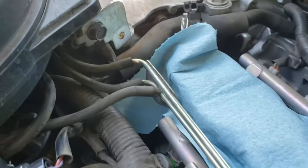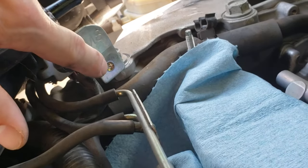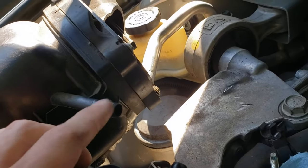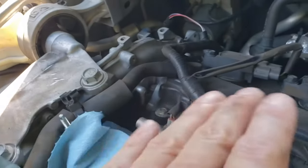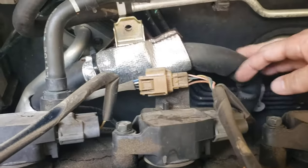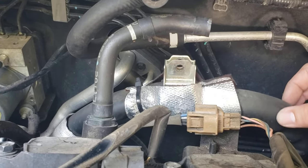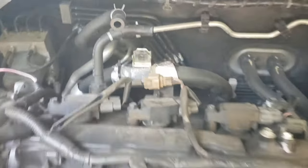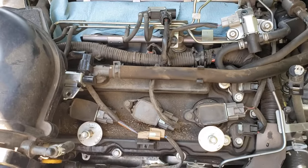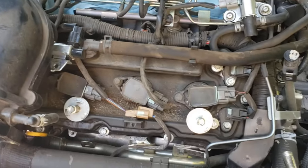Looking at the back of the manifold, there's a bracket with a 12 millimeter bolt and a 10 millimeter bolt under it, plus two vacuum fittings. The larger vacuum fitting on top you can get off with the manifold on; the other one you can just lift out of the way. That 10 millimeter bolt is for the AC line — the only thing holding the manifold there. Just disconnect it and pop it off, and now you have access to your three back spark plugs.